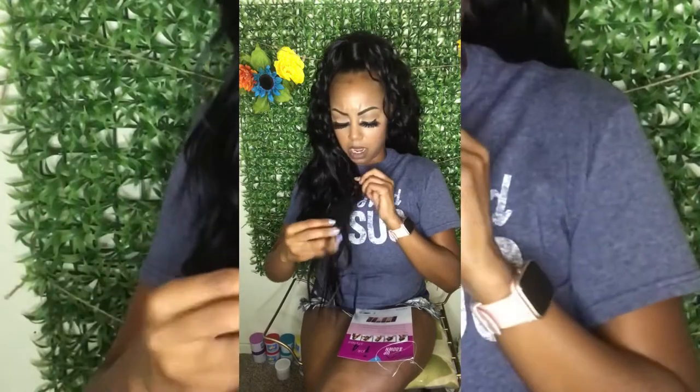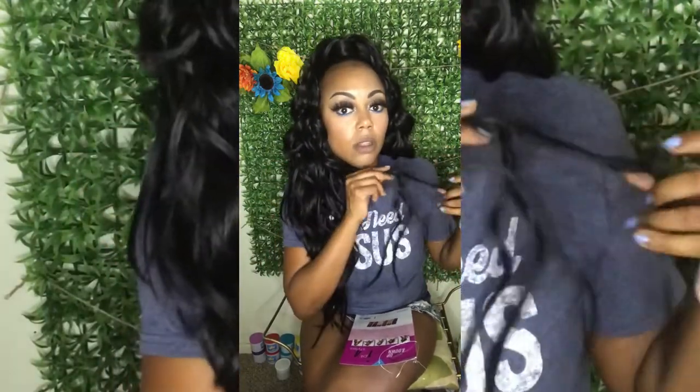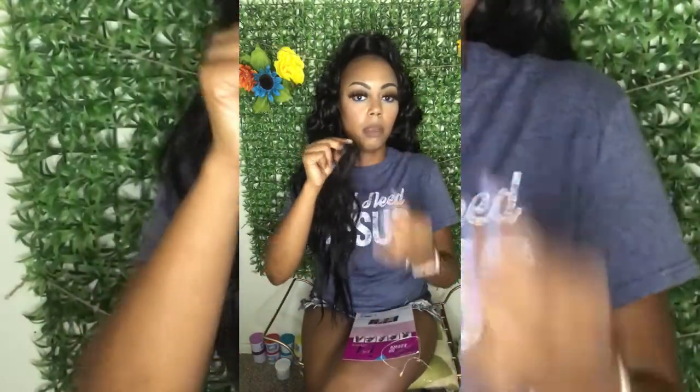I did put a bobby pin in the ponytail part at the top so it wouldn't unravel. But yeah, this is lit y'all — it was like $16, $20 at best. Just finger comb it. The only downfall is a little tangling, but it's a synthetic wig so you can't really get too mad. It's a good one-and-done look, or you can reuse it if you know how to care for your wigs.